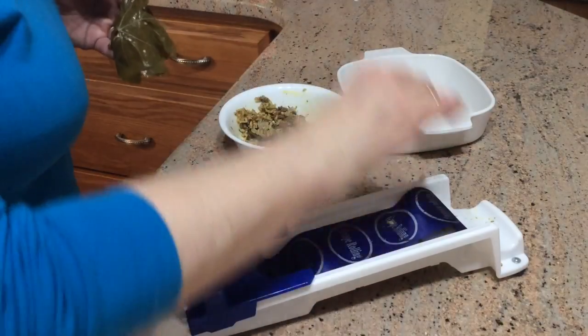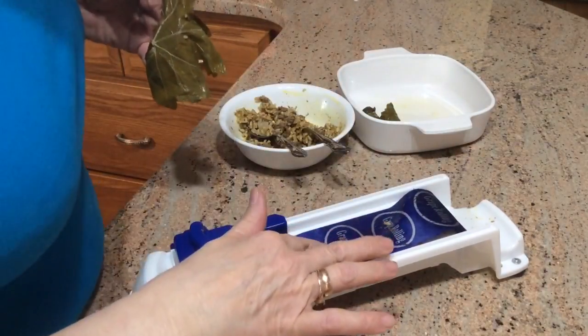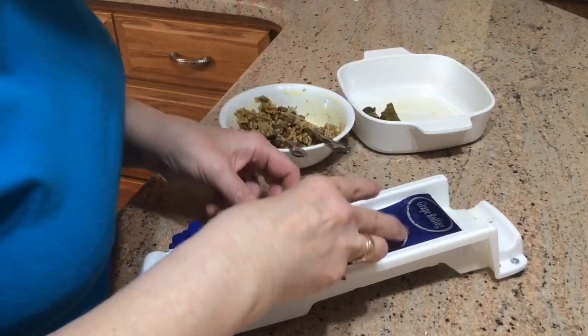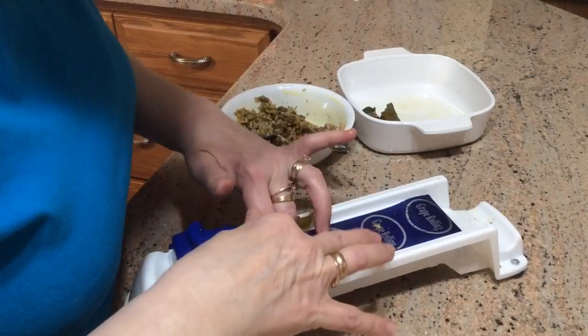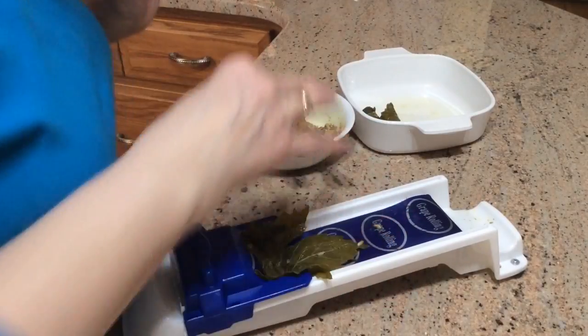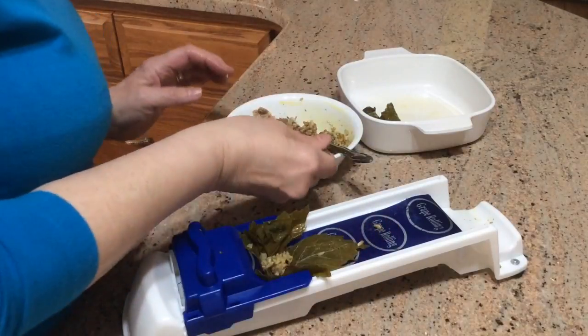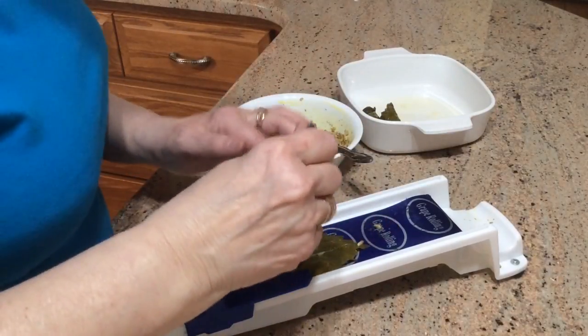Okay, this is an automatic grape leaf roller. It says 'grape rolling' on there. I bought it for the novelty. I know how to do them by hand, but I just think it's so cool that somebody created this device. I don't know who did, but it's really kind of neat.